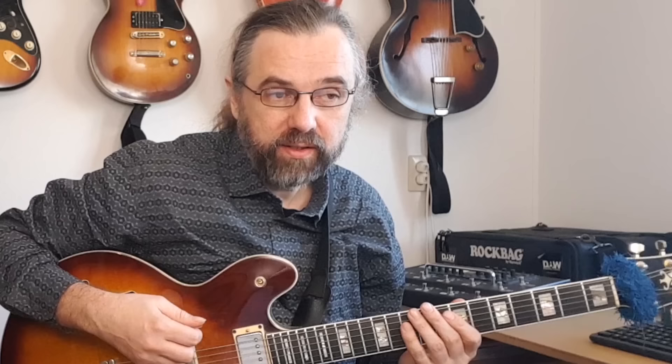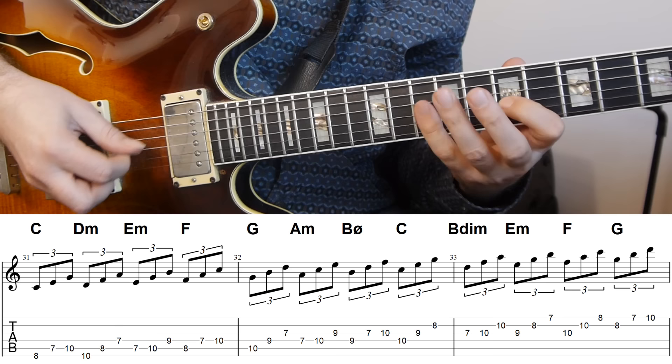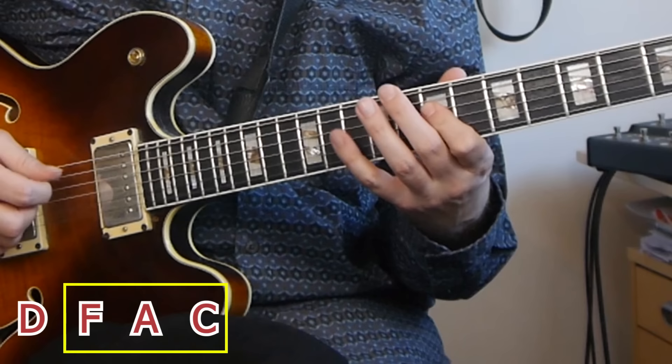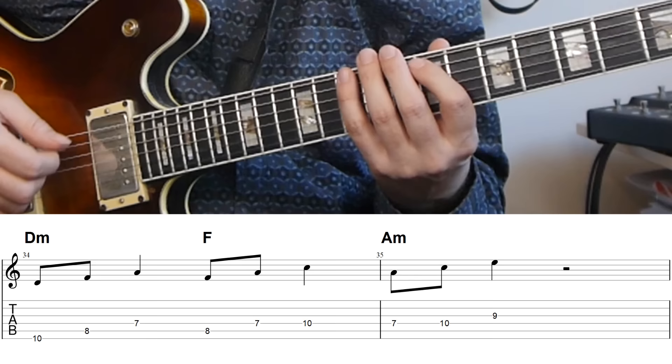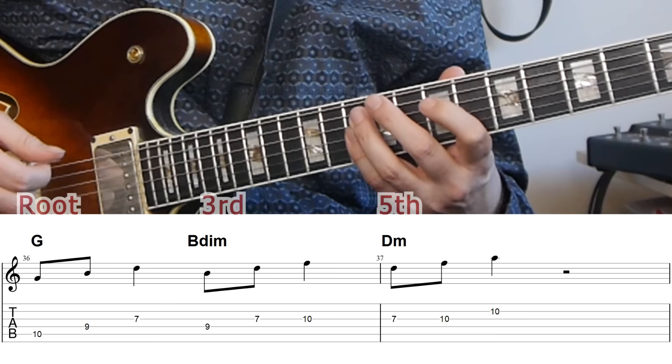This whole process of using seventh chord diatonic arpeggios can also be repeated using the diatonic triads. So instead of four-note arpeggios, you use the three-note triads. If we look at the notes of a D minor seven arpeggio — D, F, A, and C — that already gives us a D minor triad and an F major triad. We could also start on the A and get an A minor triad. Now we have three different triads for D minor: D minor, F major, and A minor. For G7 we get G, B diminished, and D minor. For C we get C major, E minor, and G major.